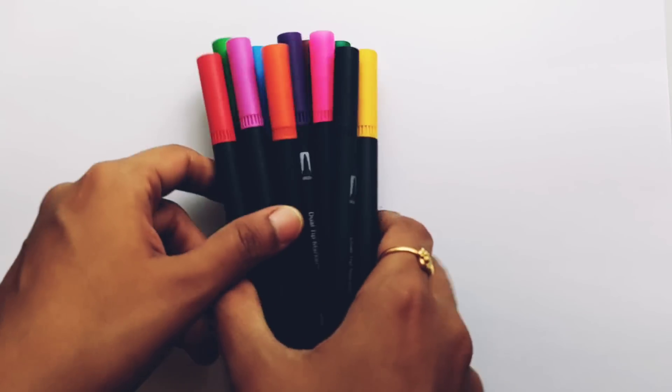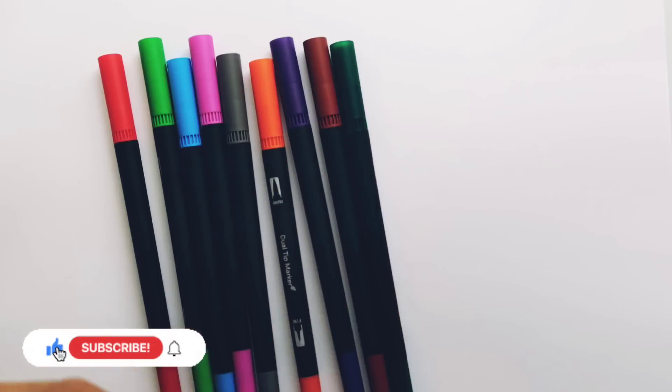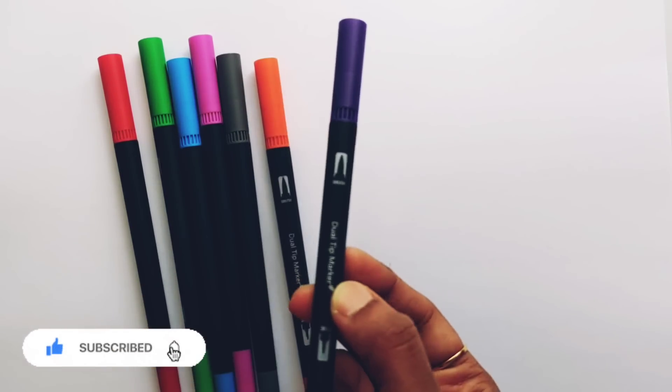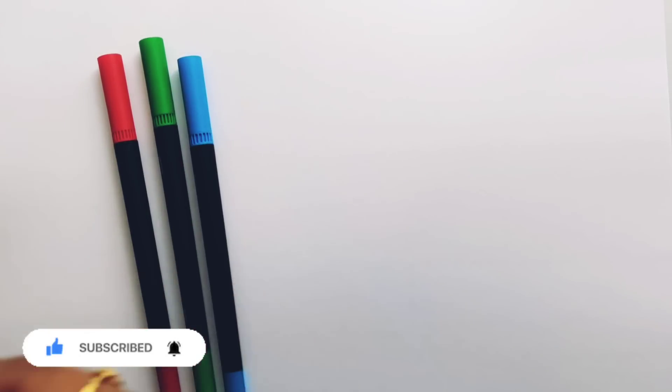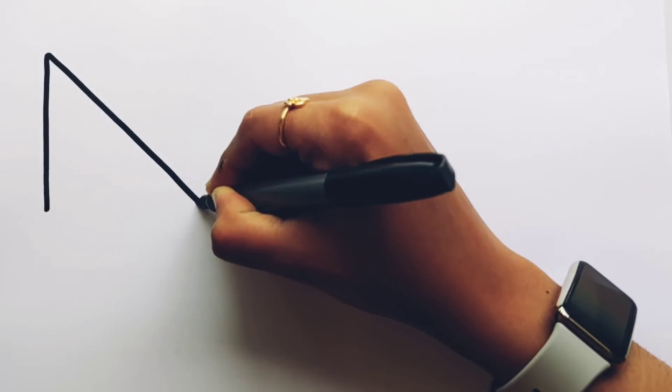Hello! Let's learn some colors. Yellow color, black color, pink color, dark green color, brown color, violet color, orange color, gray color, purple color, blue color, green color, red color.